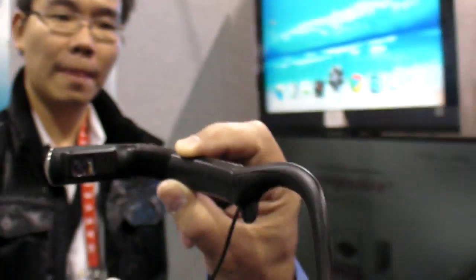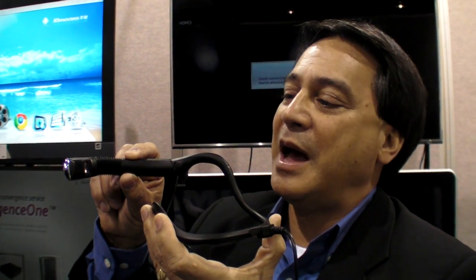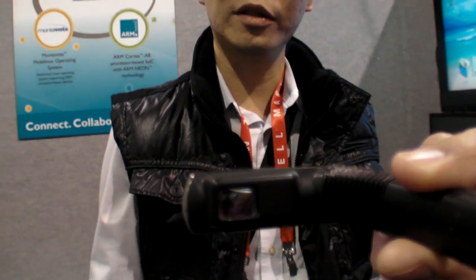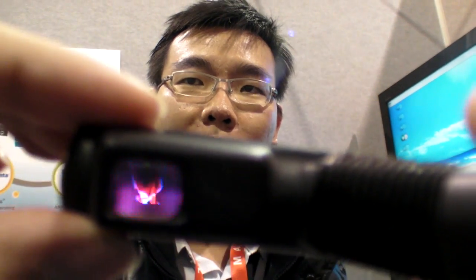With a camera and display integration, obviously one of the near-future applications is virtual reality. What type of display is it? It's not LCD? It's L-COS. It's not AMOLED — it's something else. How broadly available is this technology in headsets? I think we are the only one so far using L-COS technology in headsets.